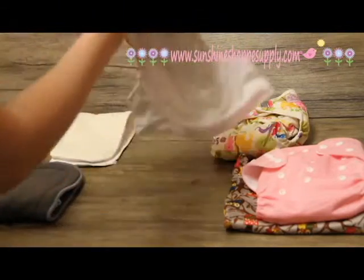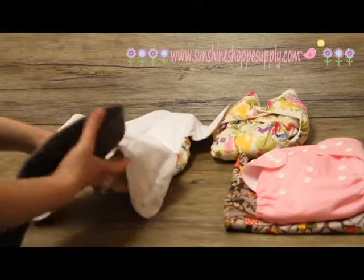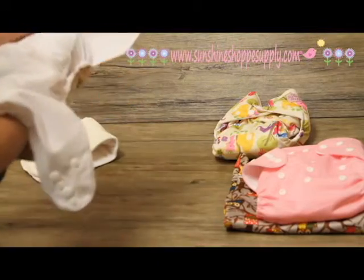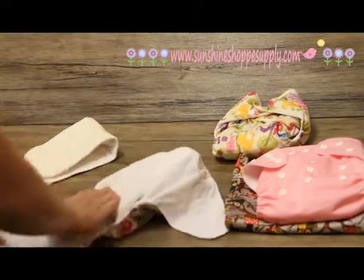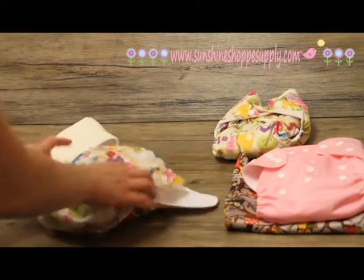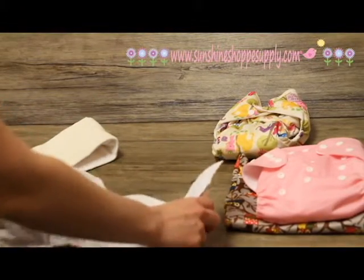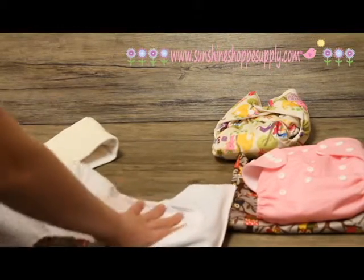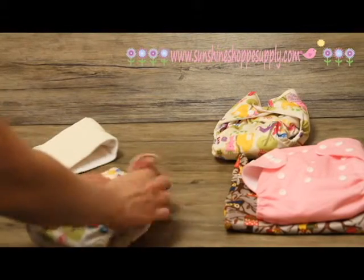You'll notice there is also a pocket in the back. So if you have a heavy wetter or want to add an extra insert just for overnight, you can certainly put a whole other insert in there for an extra layer of absorbency. It does get a little bulky with two inserts, but they go on real nice once you get them laid out and on baby, then just strap them up.